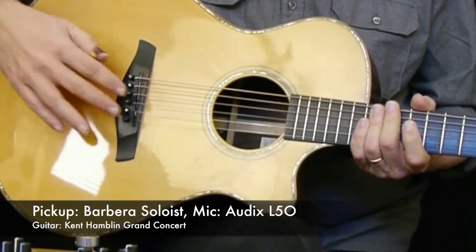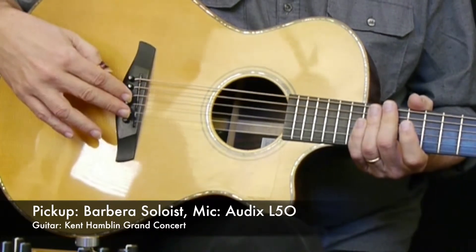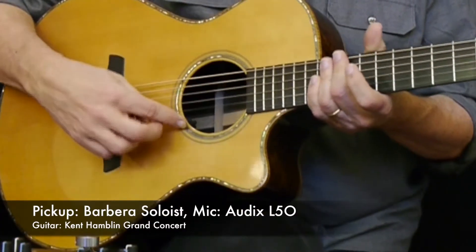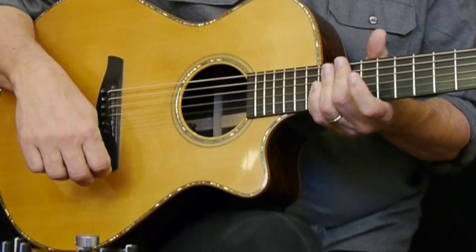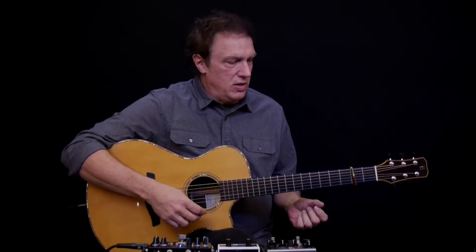What I've got in this guitar is a Barbera Soloist pickup — it's an under-saddle type but integrated into the saddle — and an Audix L5O internal microphone, which you can barely see just inside the sound hole here. It's one of these little lavalier-type mics that you see clipped to people's collars on TV shows, and it works really well for adding some air to your guitar.